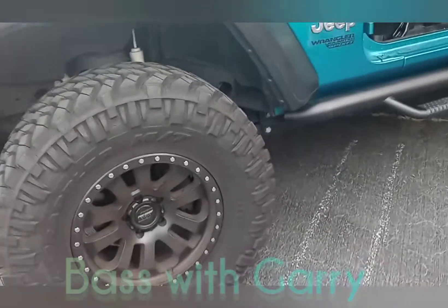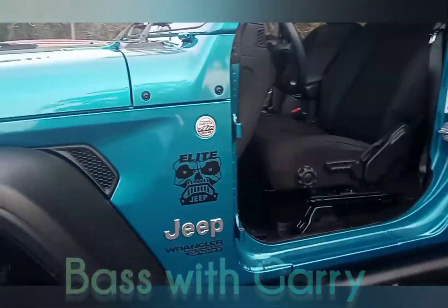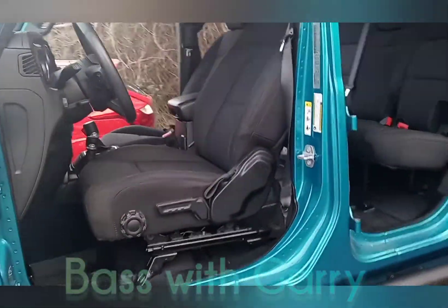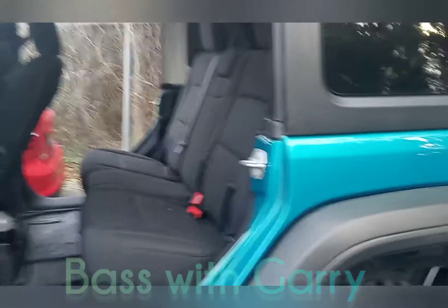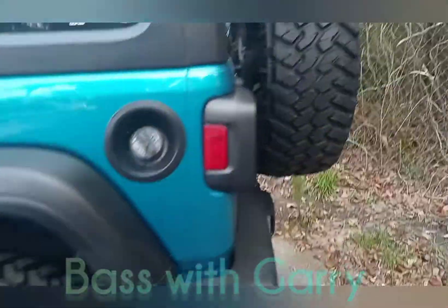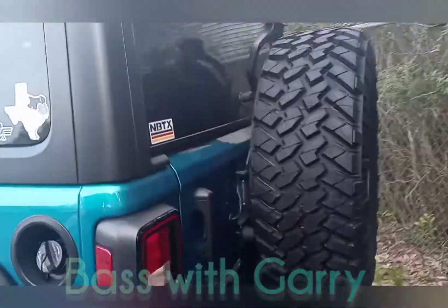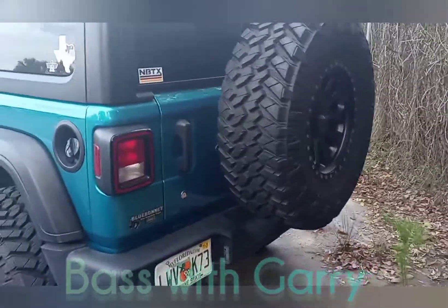What size tires are those? 17s on 35s. Damn. No doors. They got a dog — got fuzz on the back seat. I don't think I have nothing in the car. We're black, man. I got stupid friends, man. Jump out while you're moving in here.